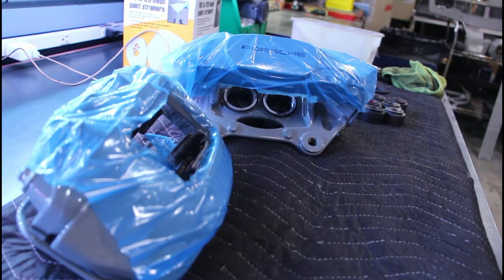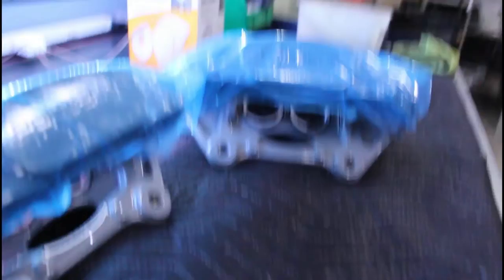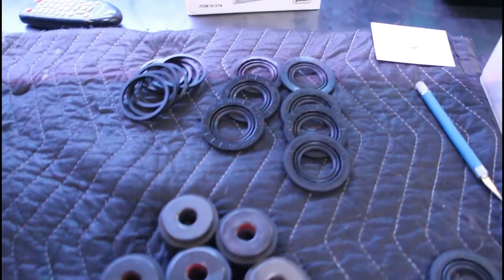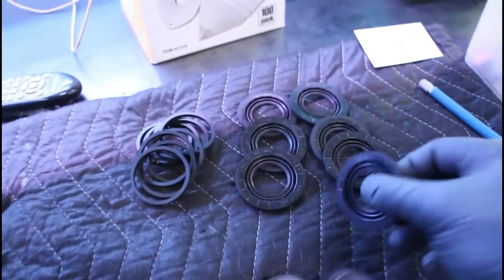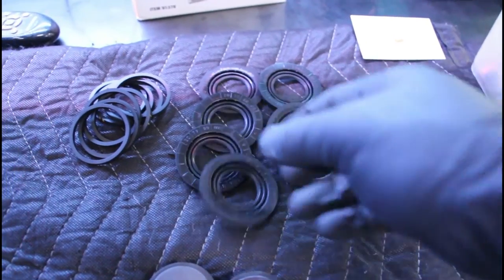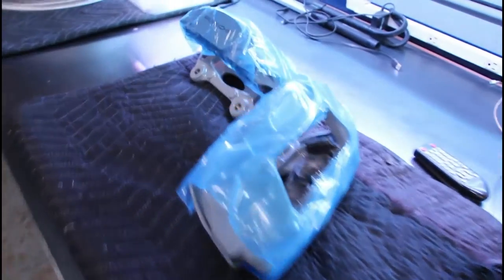We're in the middle of assembling the calipers. I got them all taped up and prepped so we don't scratch them in the process. Over here I have all the seals, boots, and pistons ready to go. These things were covered in red paint or whatever the hell was on there, so we had to wire-wheel everything and clean them up with paint thinner because nothing was coming off. The calipers are all blown out and clean, ready to assemble.